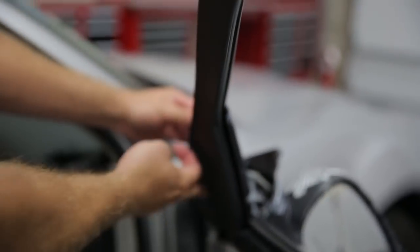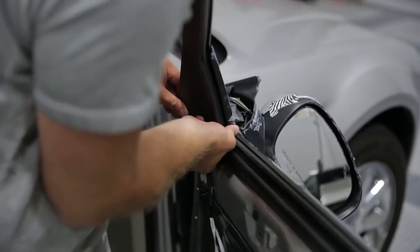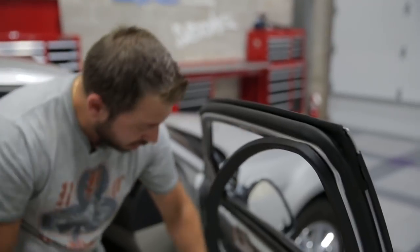Once we remove this trim, we'll have access to remove the mirror. You can either fully remove the trim or, in this case, we're simply going to let it hang out of the way and then reinstall it once we've replaced our mirror.